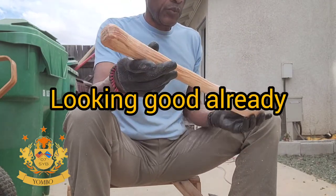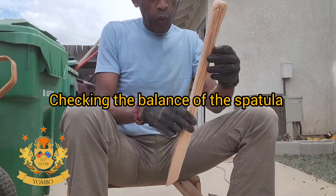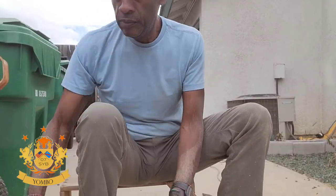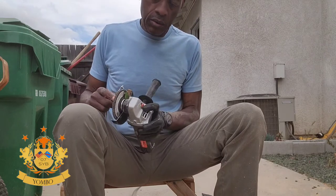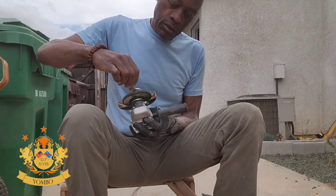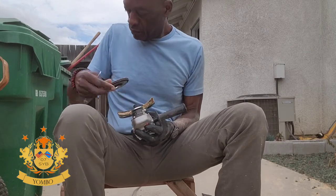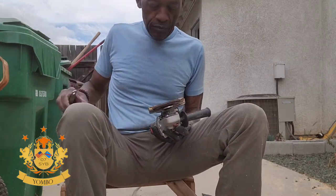This thing is looking good already! I'm liking it. Look — I'm practicing. This is how you do it, Congolese style! After that I changed the grit to 120, so it's more smooth and fine. If you're going to do it at home, please use your mask and your goggles. I didn't use mine, but I didn't really expect to film this.